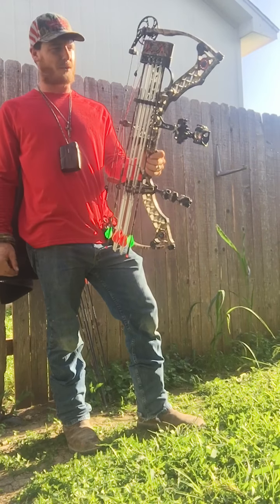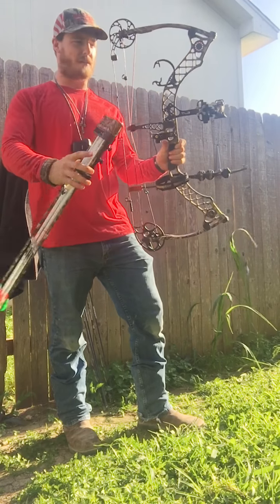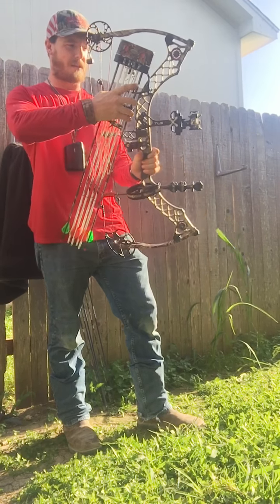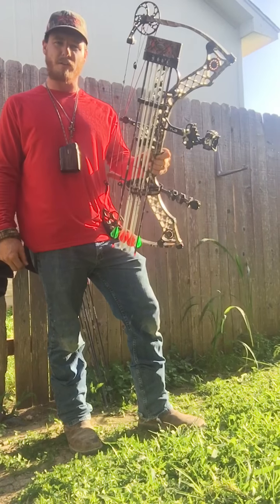Quiver — I use a Matthews T6 quiver. Easy detach, just quick and easy, just like that. You can set it when you get in your tree stand, or it's easy to pack around and sit on the ground if you see a shot you need to go get.